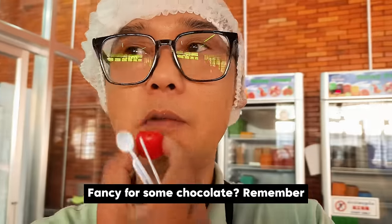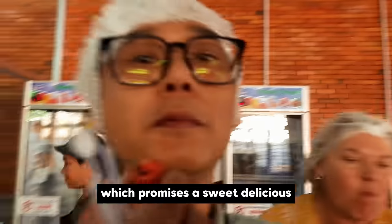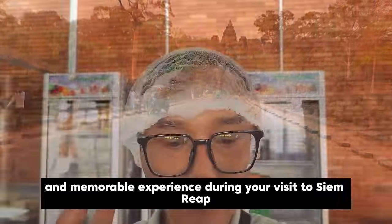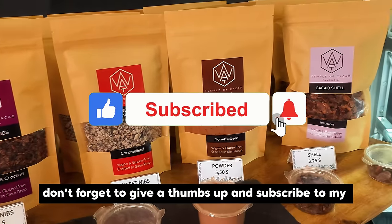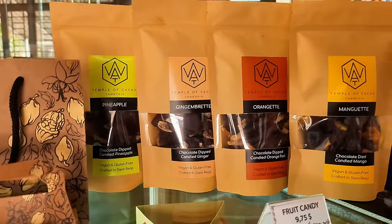Fancy some chocolate? Remember, if you want to include a unique treat in your travel itinerary, visit Watt Chocolate, which promises a sweet, delicious, and memorable experience during your visit to Siem Reap. If you like this video, don't forget to give a thumbs up and subscribe to my F&B channel. Happy eating and drinking — stay tuned for the next. Bye!